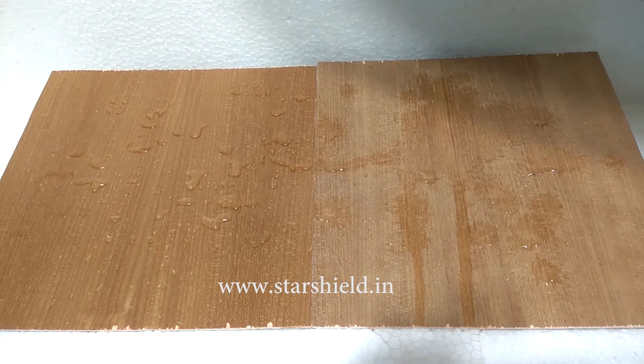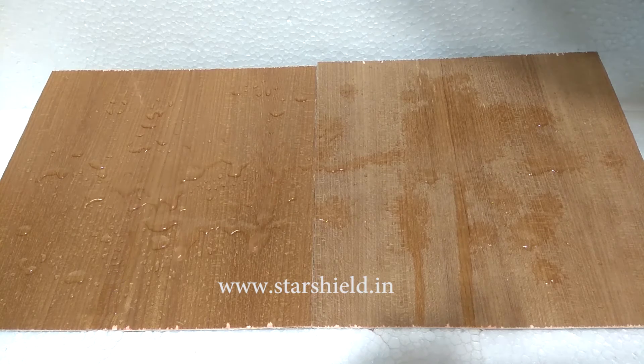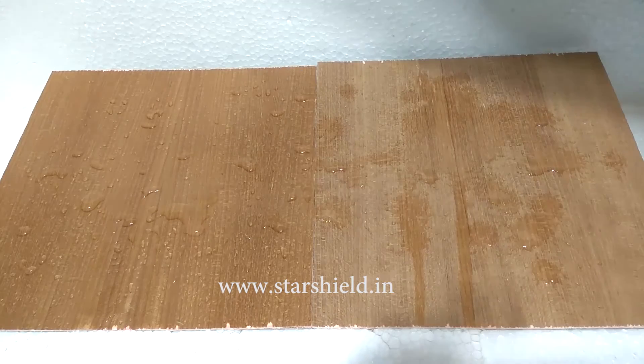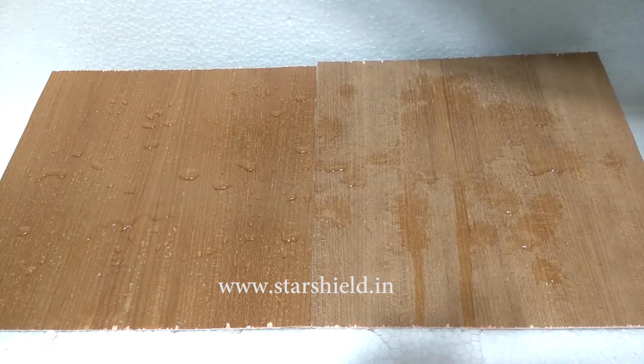It is so minute that it can even repel water droplets as small as 0.004 microns. We all know it very well that it is impossible to wash or clean wood once it is spoiled, and maintenance and cleaning of wood items is very expensive.